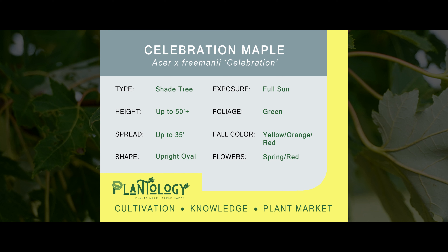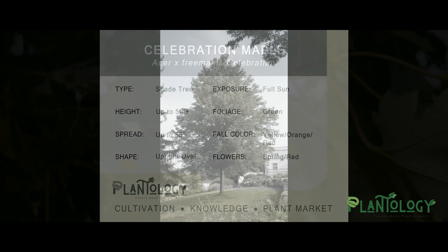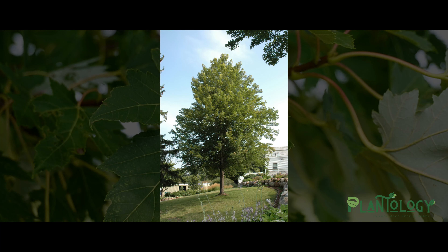Hello, my garden scholars. I'm your plantologist, Archie Warner. The tree you are discovering today is the Celebration Maple. Now that you've taken a few moments to read up on its basics, I'm going to grow your knowledge and tell you what really sets this tree a branch above the rest.